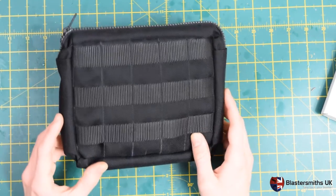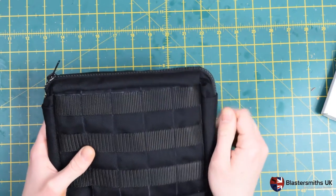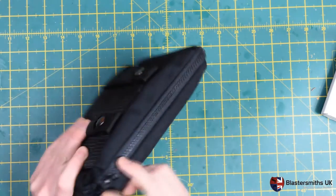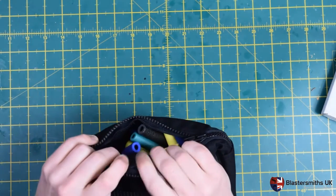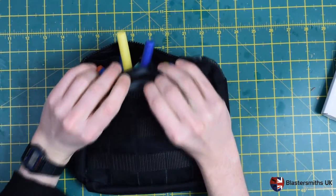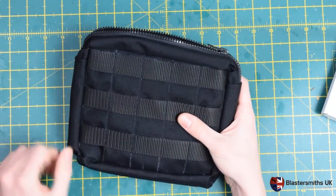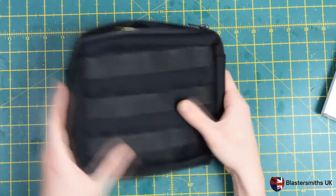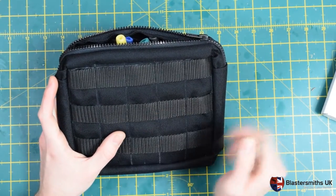The pouch is pretty well water resistant. It has a nice textured coating on the outside, and then there's a polyurethane backing on the inside of the fabric, which you can see there, which allows it to take up quite a bit of moisture in the rain — which is great if you're playing in the UK because, well, let's be honest, Britain and rain go together like bacon and eggs.